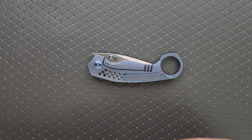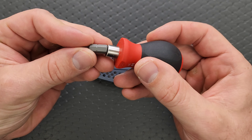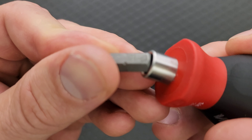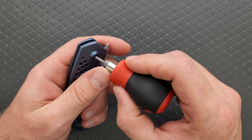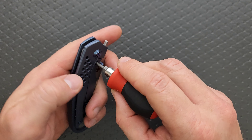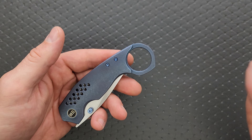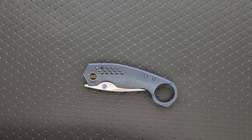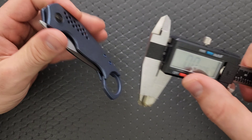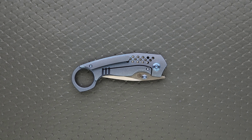Let's go ahead and do a hardware check. My tools are very inexpensive and very recommendable — you can find them in the section of my description that talks about the tools I use on this channel. The pivot is a T8. The lock bar insert screw is a T8. The pocket clip screw is a T8. These other two body screws are also T8. WE does a good job of this — they use T8 and they don't overcomplicate the construction most of the time. That's the case here, so that's fantastic. Blade stock thickness is 123 thousandths, so not thick.